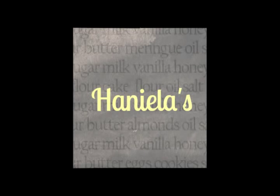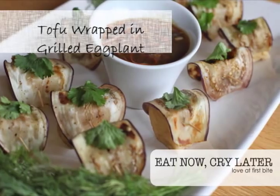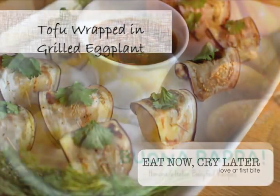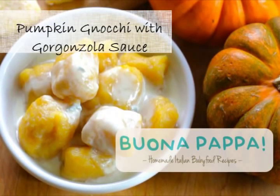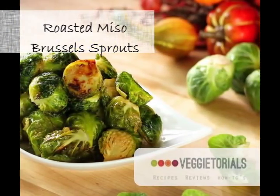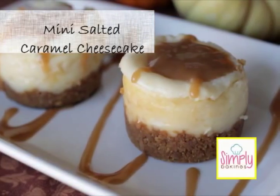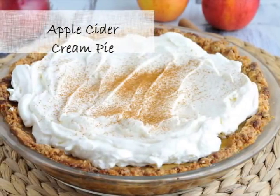I have a bonus video for you guys this week. I'm posting on Thursday because I teamed up with some of my friends and we prepared a Thanksgiving dinner menu for you guys: starting with tofu wrapped in grilled eggplant from Eat Now Cry Later, pumpkin gnocchi with gorgonzola sauce from Buonapapa, roasted miso Brussels sprouts from Vegetarials, mini salted caramel cheesecake from Simply Baking, and I made apple cider cream pie.